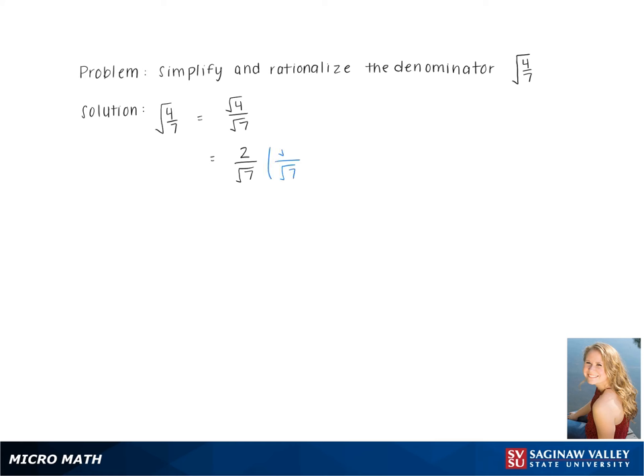Then we rationalize the denominator by multiplying the top and bottom of the fraction by square root 7. This gives us 2 square root 7 over the square root of 7 times 7. Pulling out the pair of 7s gives us 2 square root 7 over 7 as our final answer.